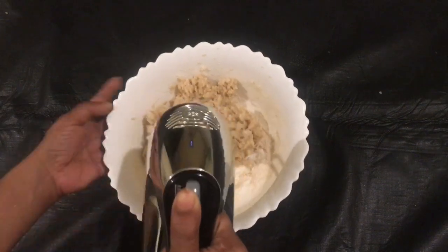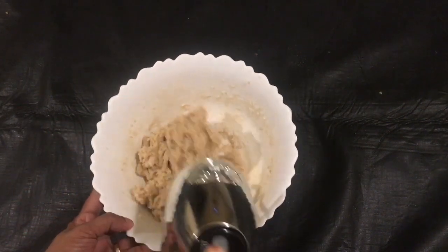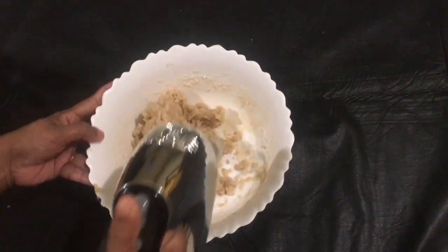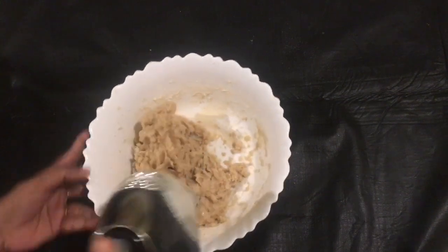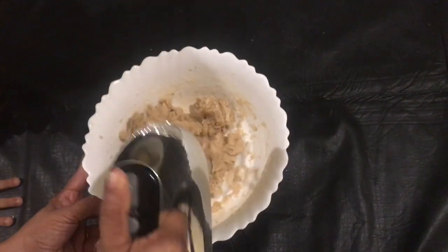I will put it in the pan. I will put a piece in the pan. I will put it in the pan.